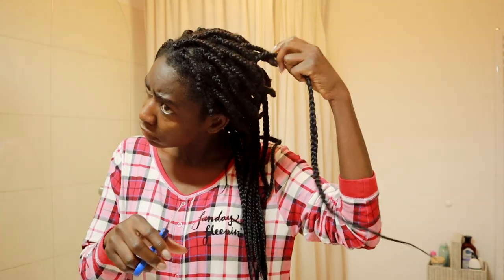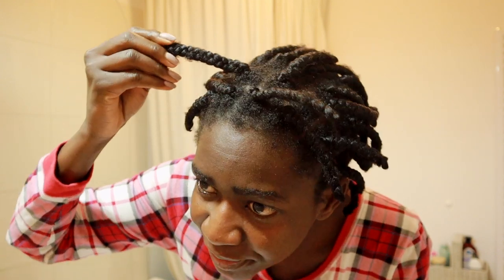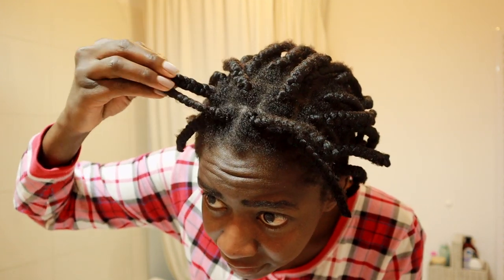This series also includes how to prevent breakage and maintain growth. Part of that for me is washing your hair often, washing your hair in the right way, making sure you're not using dangerous chemicals, as well as combing your hair with the right tools and in the right way.